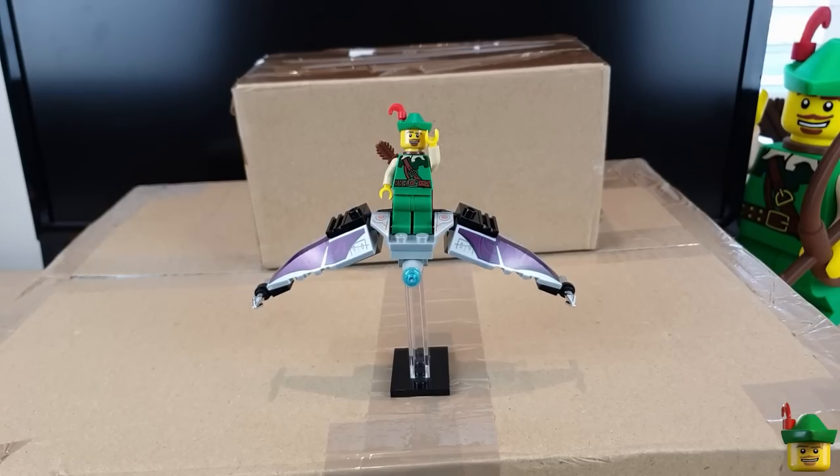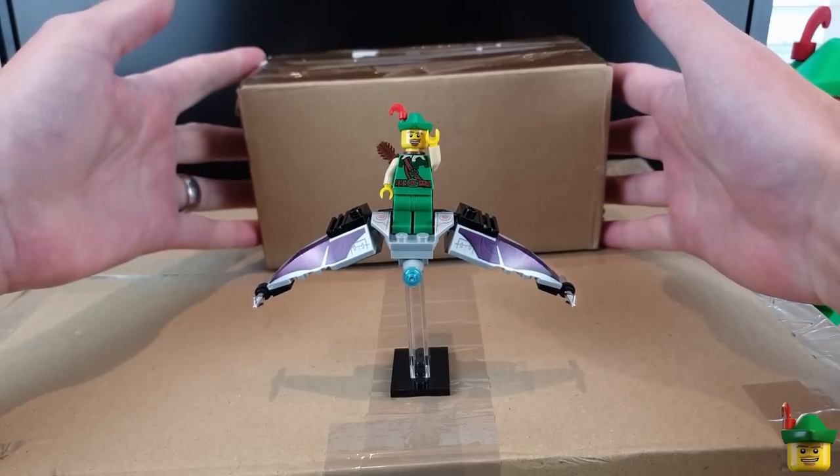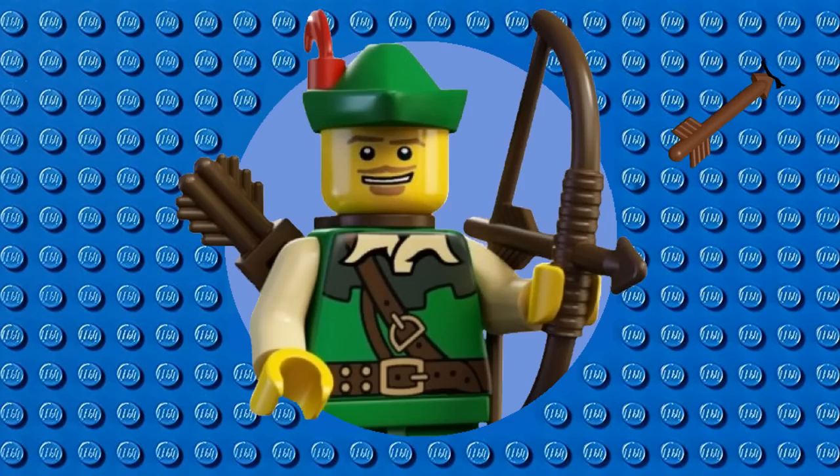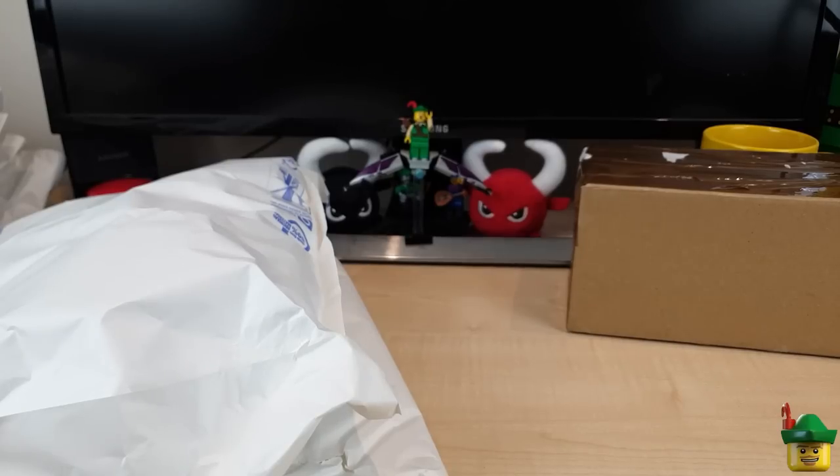Hello YouTube! Robin Hood Bricks here and it's Brick Haul O'Clock with a big one and a little one from bricklink.com.